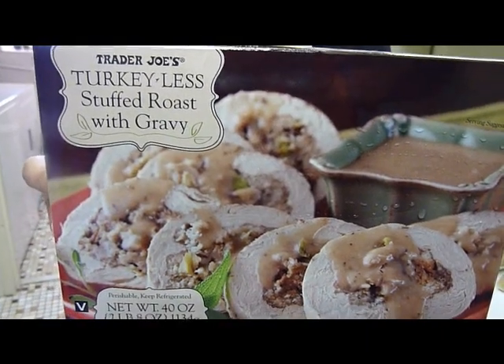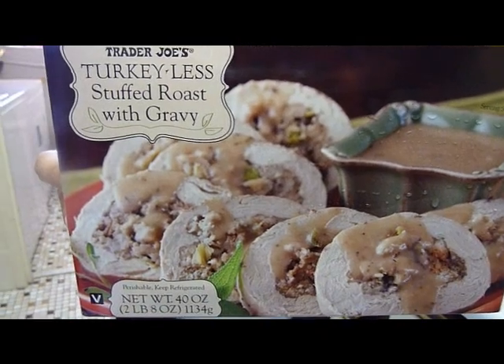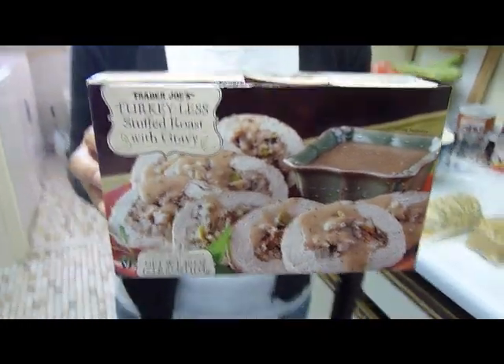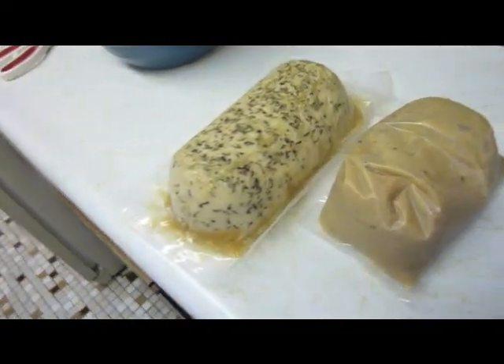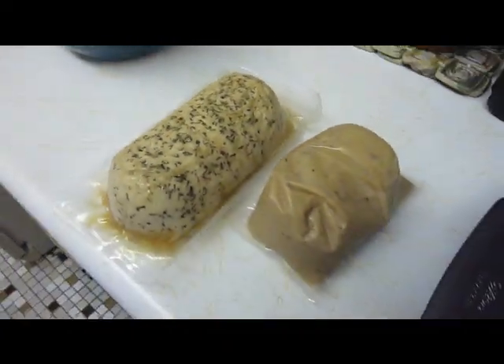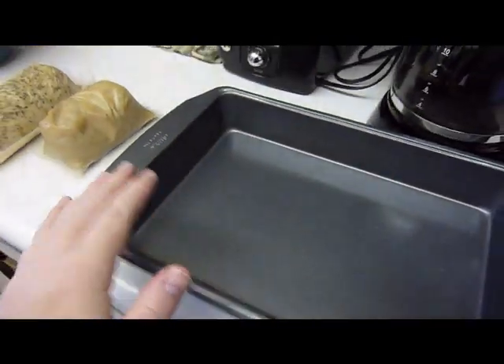We are doing a little review on Trader Joe's Turkeyless Stuffed Roast with Gravy. That's what the packaging looks like — it's like a big cube of food. Inside, you're going to find these two happy little packages wrapped in plastic. And this pan is what we're going to use.